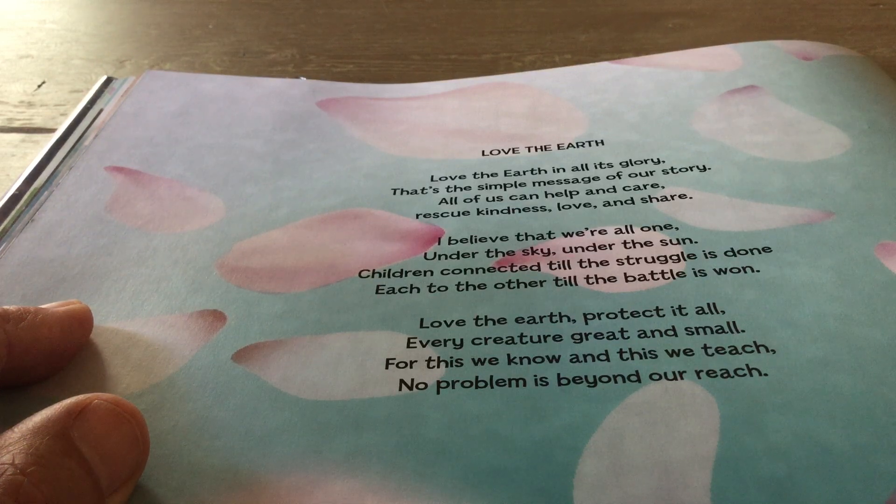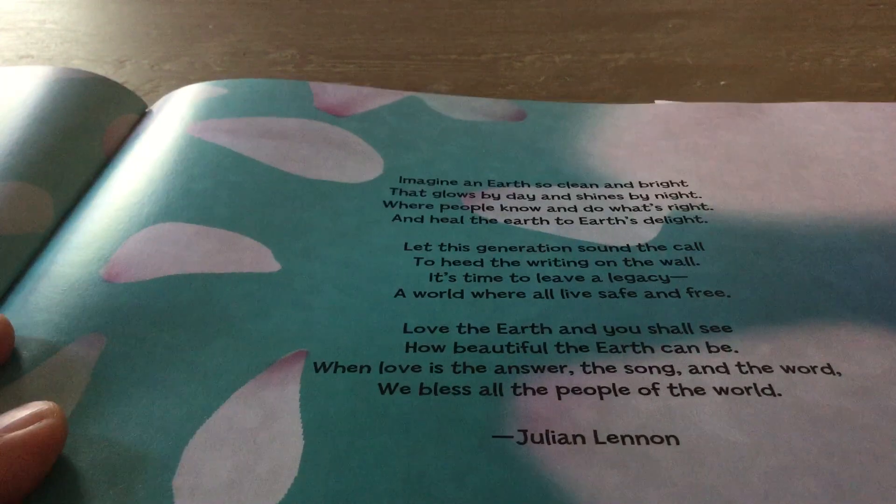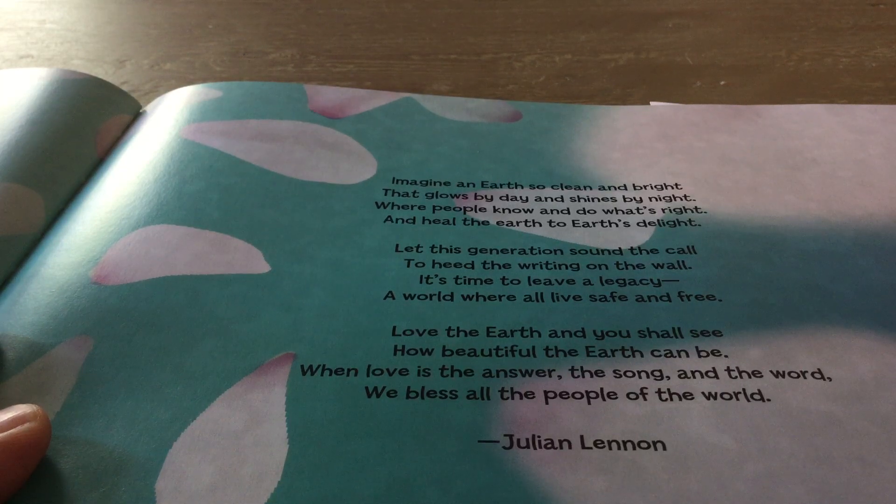Love the Earth. Protect it all. Every creature great and small. For this we know and this we teach. No problem is beyond our reach. Imagine an Earth so clean and bright that glows by day and shines by night. Where people know and do what's right and heal the Earth to Earth's delight.